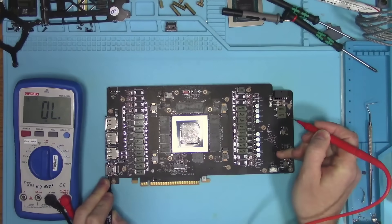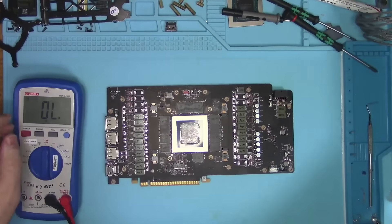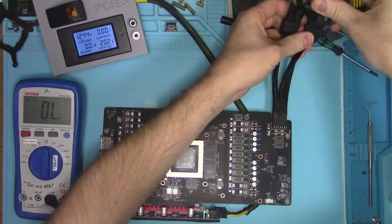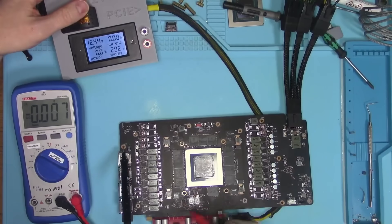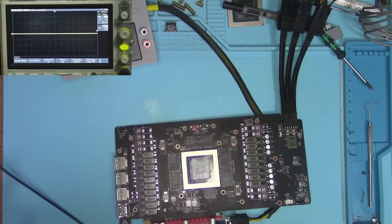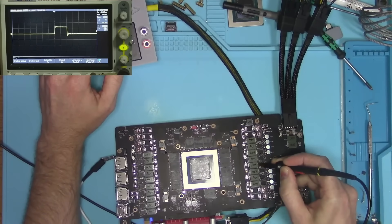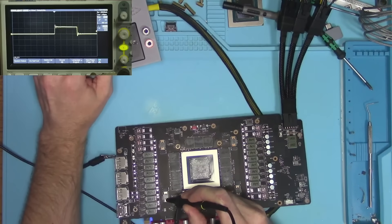Once taken apart, I went ahead and checked the fuses and resistances in the key areas and found nothing suspicious. Then I tried to power the card and according to the existing voltages, it seemed to be working. But to make sure I don't have any hidden problems with the power delivery, I checked every power stage with an oscilloscope and everything is looking good.